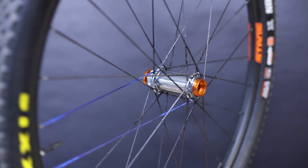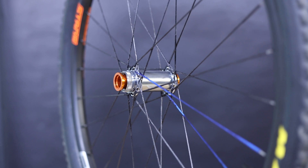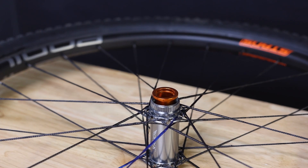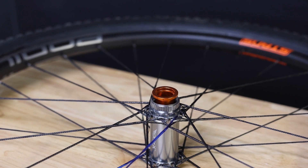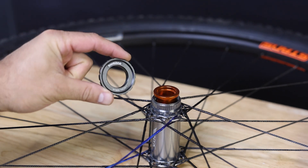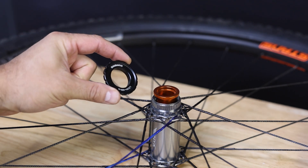Now what about center lock? There's not a lot of room on a center lock hub, so we had to get creative. First off, this is only compatible on our Vesper center lock front hubs and not on our classic models. You'll notice that there's no way to use an internal style lock ring, so you have to use an external style center lock rotor lock ring.